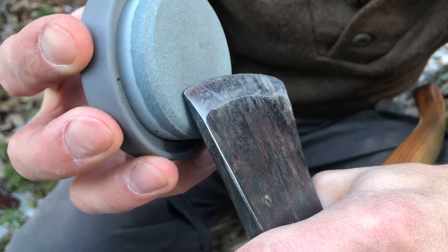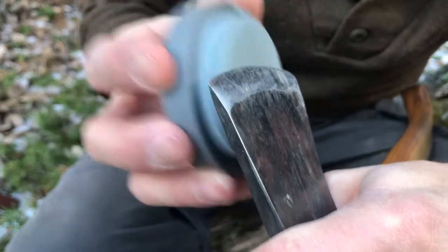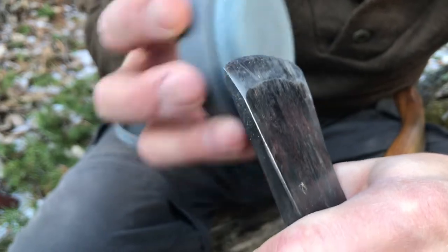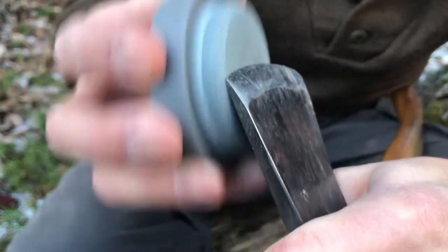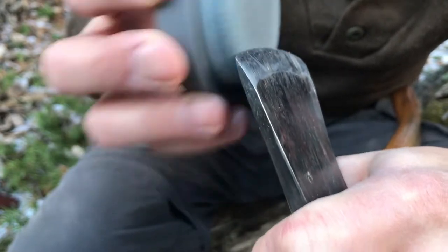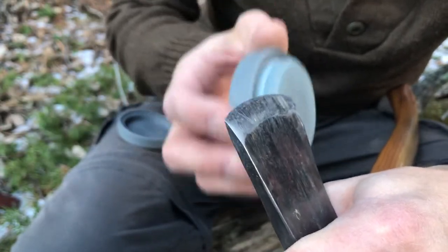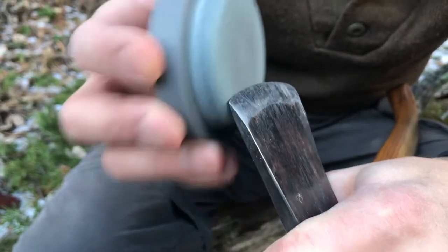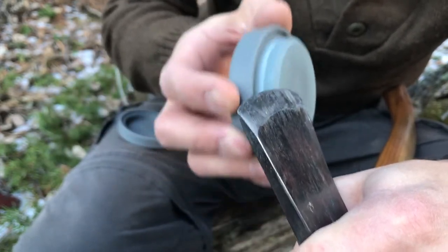You're gonna hold the stone like this and just do a circular motion. This axe is already in pretty good shape so we're just touching up the edge. Just touching it up — got a little bit of a nick right there, let's just clean that up.